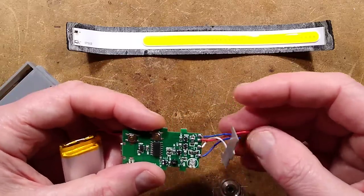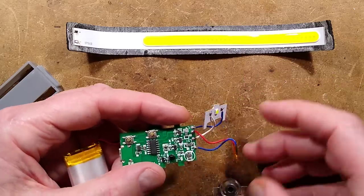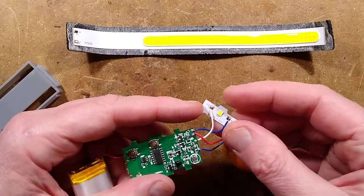I shall do a bit of reverse engineering on this. There's the main LED — the focused LED — with its little heatsink. That's quite neat.